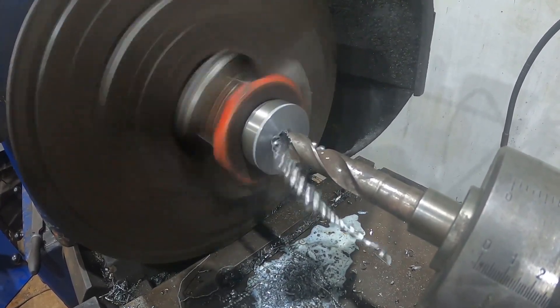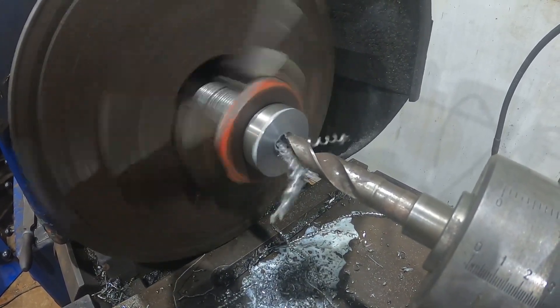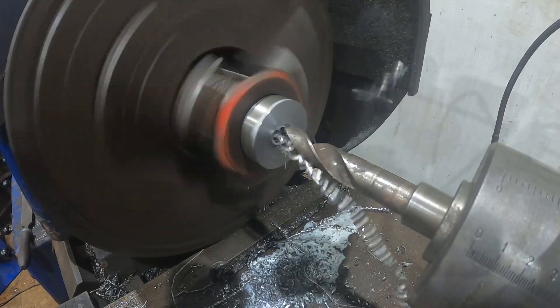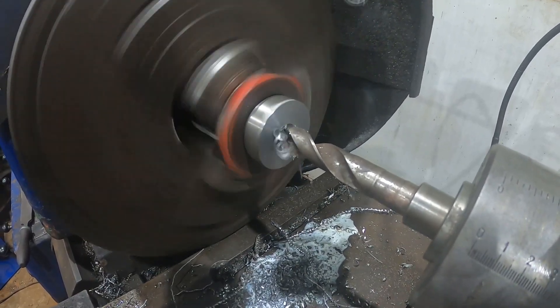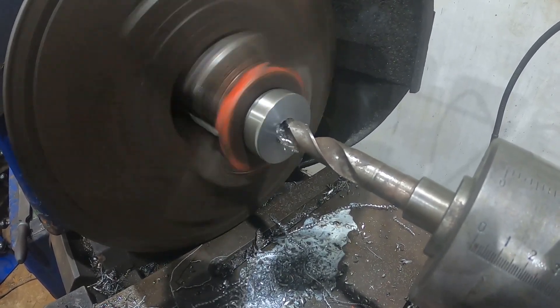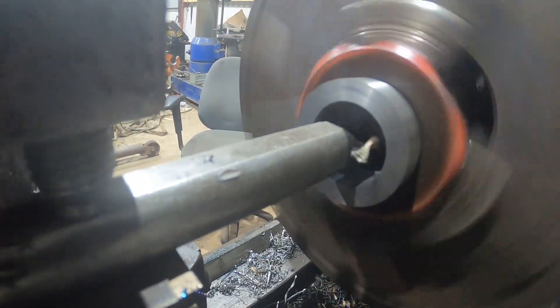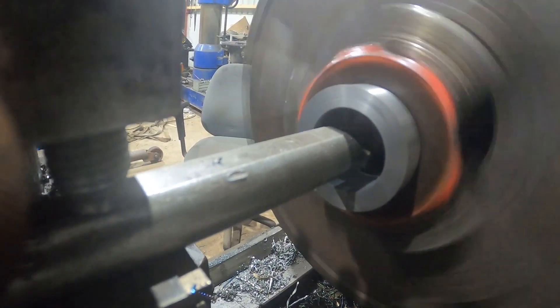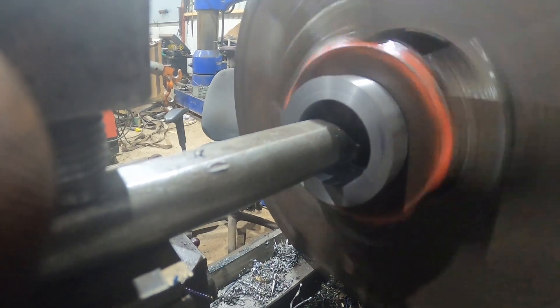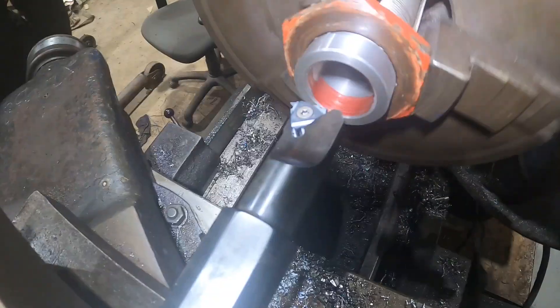We've chopped that shaft in the bandsaw, put it in the lathe, center drilled it, drilled it with 9mm, and now we're just opening it out with an 18mm drill bit. Drilling is really easy at this point as the drill's nice and sharp. We've drilled it out again and now we've got the boring bar with a carbide insert in it and we're just boring the center of those threads that we've machined.